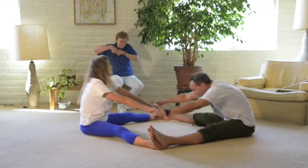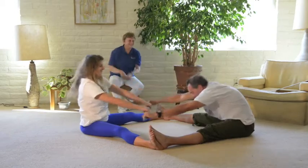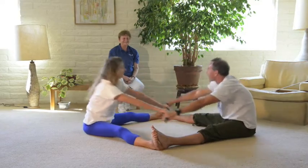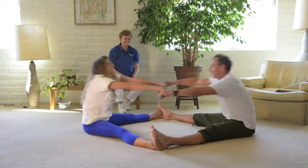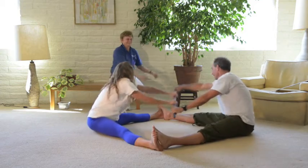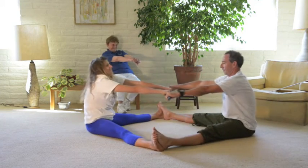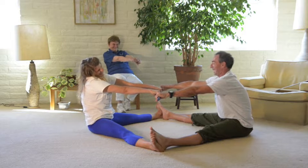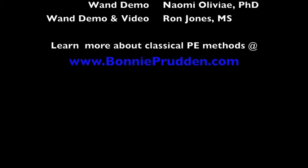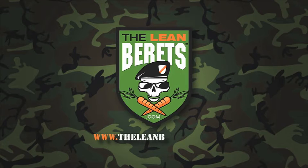Another way. Swing back. And then both pull on it. That's great.